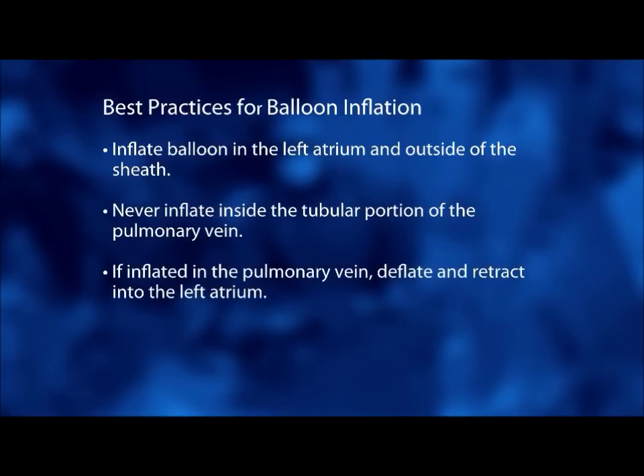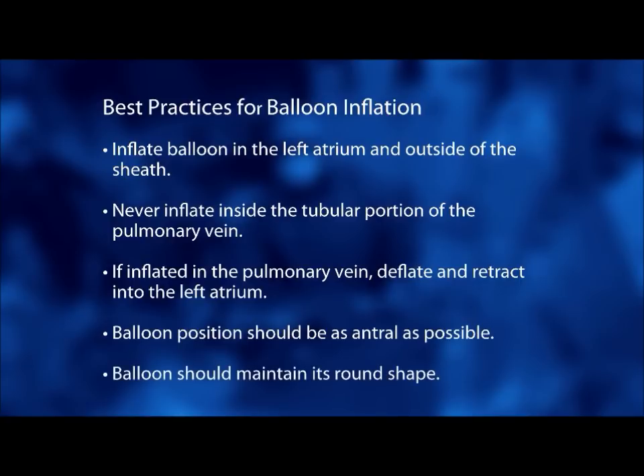If the balloon is inflated in the pulmonary vein, deflate and retract it into the left atrium. The balloon position should be as ostial as possible and the balloon should maintain its round shape.